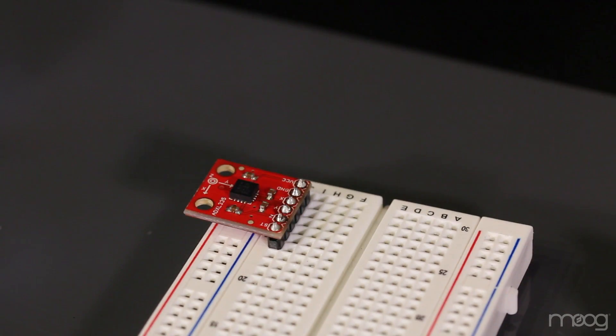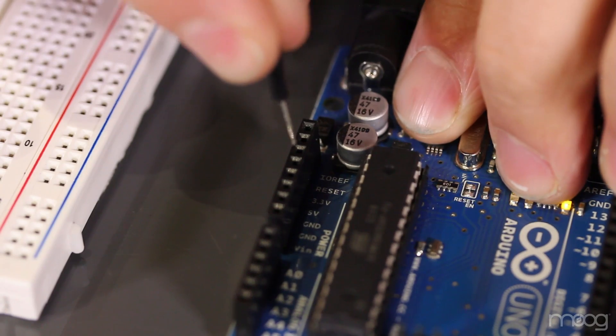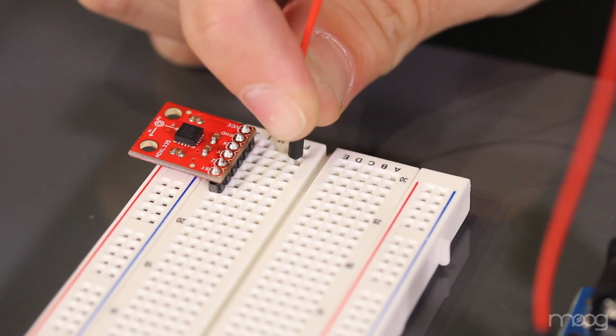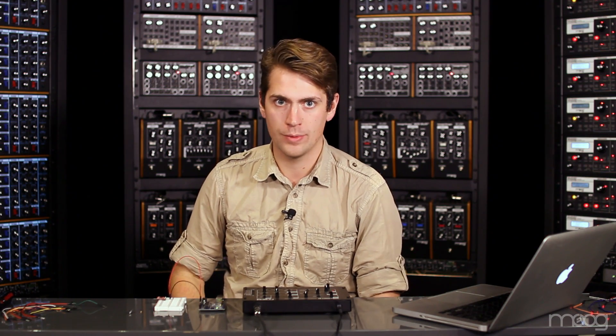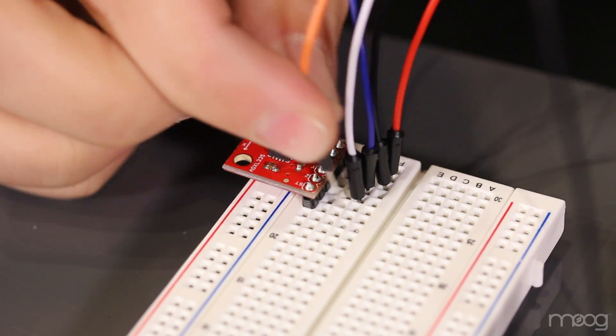First, place your ADXL335 into the breadboard. The ADXL335 takes 3.3 volts for power, so run a power line from your Arduino 3.3 volt out into the power pin on your accelerometer. Next, run a ground line from your accelerometer to the Arduino. The next three pins — X, Y, Z — give you information depending on where the accelerometer is in dimensional space. These all need to run into an analog input on the Arduino. In the code, I have it set up to run X, Y, Z into A0, A1, and A2.